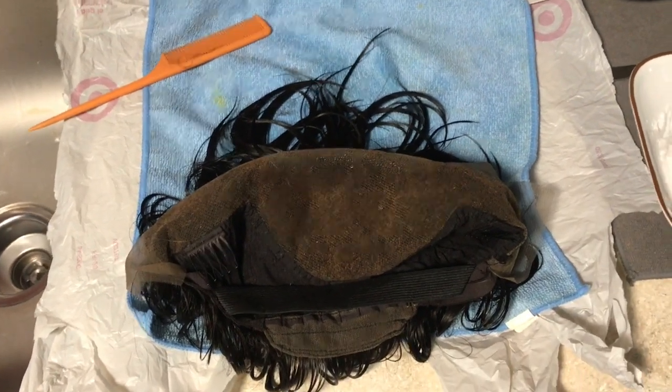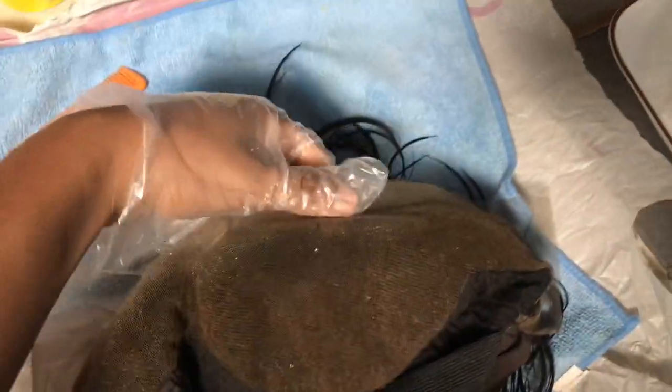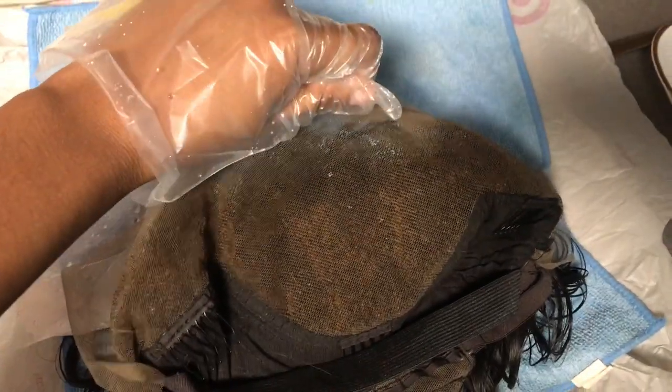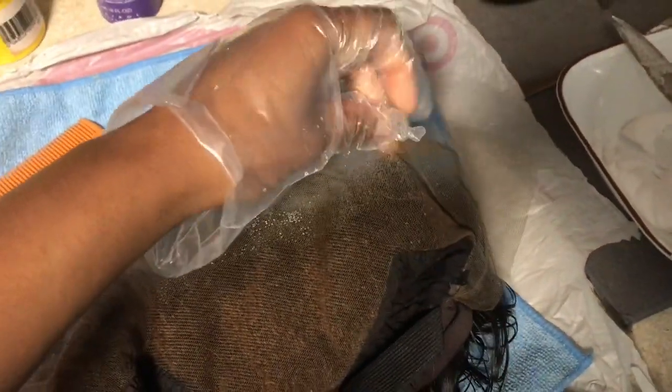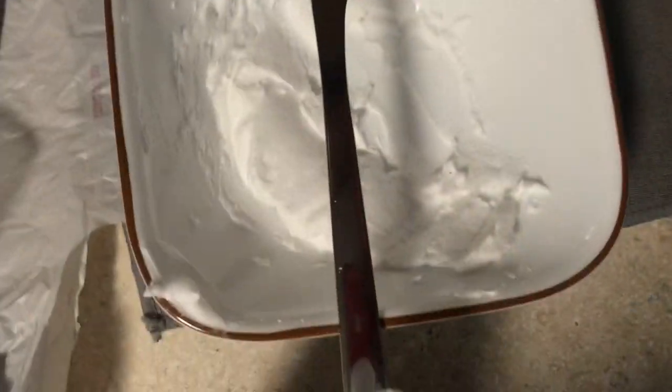Hey guys and welcome back. So this is the front toe — clearly it's already bleached. I did bleach it one time but I thought it would be a good idea to film this for you guys in case anybody asks, which you guys did. So I am going in and bleaching it a second time, plus there were a few little knots so I did want to go over it.